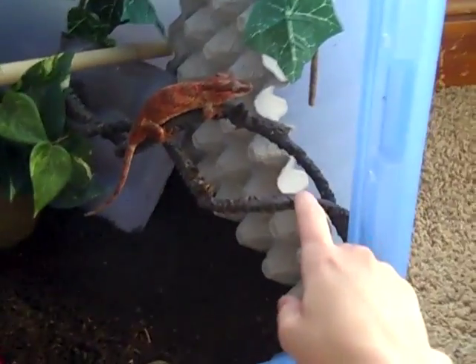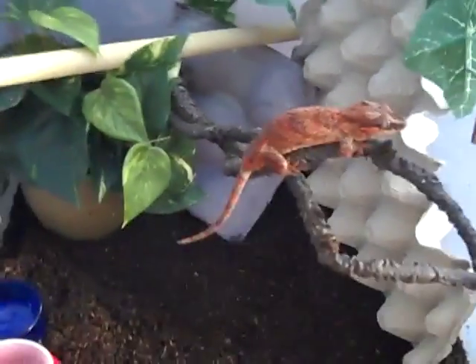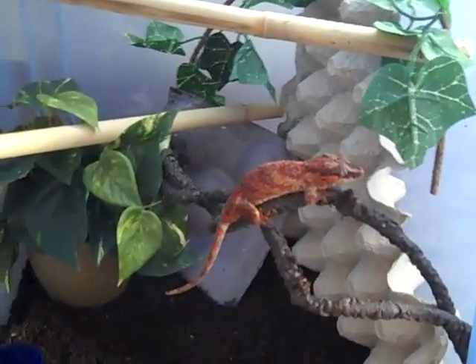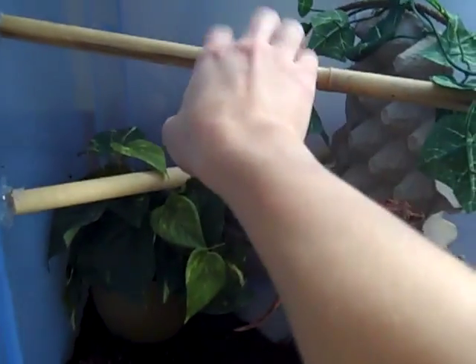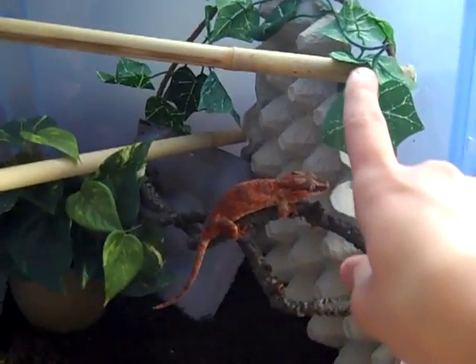And there we have it — this is all finished and put together. We've got a vine right here that goes back behind this plant. It goes all the way down into the corner over there so she can hide behind the plant and still be on the vine. Then we've got our two pieces of bamboo through here, nice and stationary.